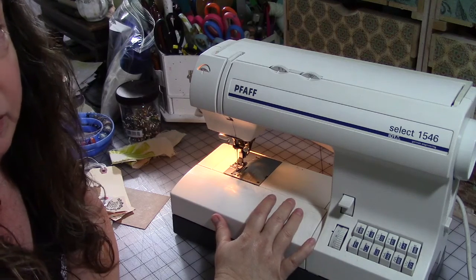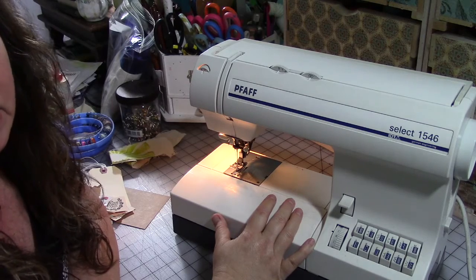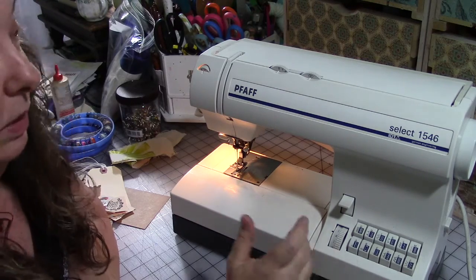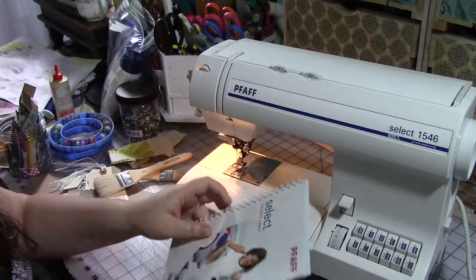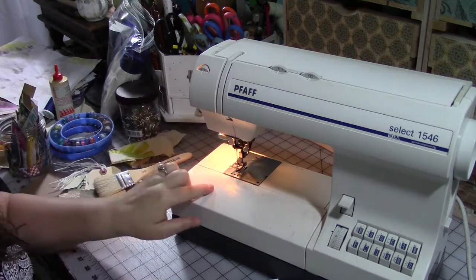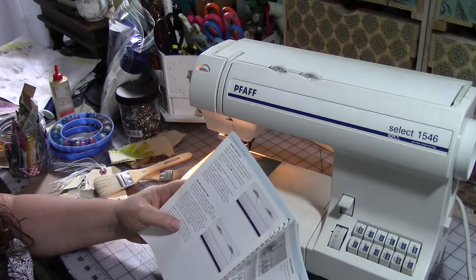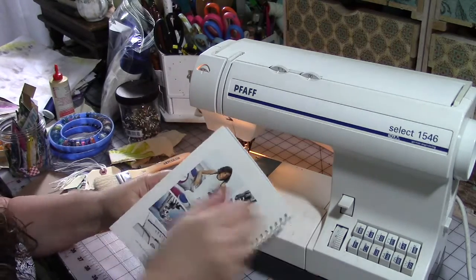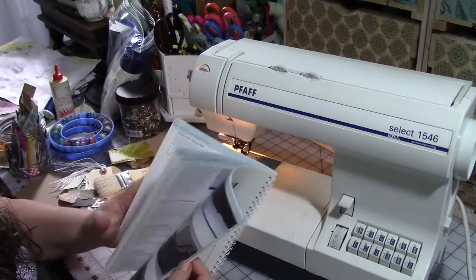Some companies like Singer, who have been around a long time, may actually have old copies of the manual that you can get a paper copy of if you call them. One of the most important things about sewing is reading the owner's manual. It will tell you the proper way to thread your machine — both the upper part and the bobbin — how to set your different stitches, and many will give you basic instructions for things like a zipper foot, reverse stitch, stretch stitch, and what tension settings to use.